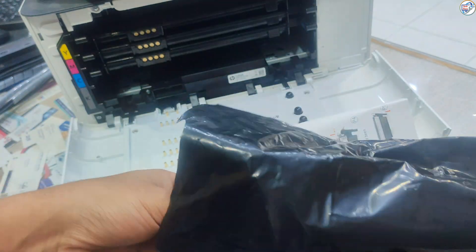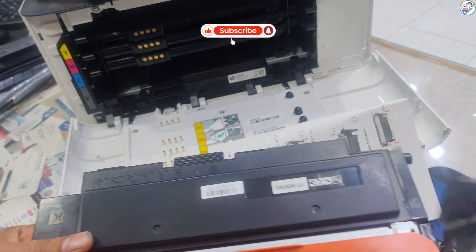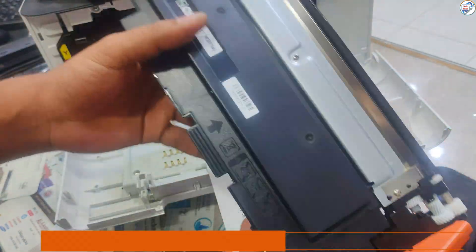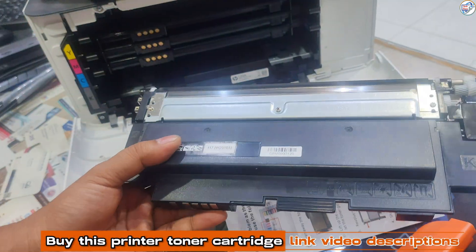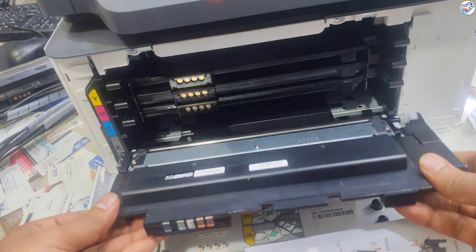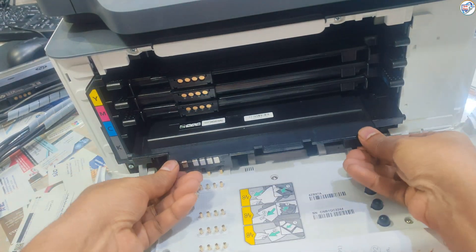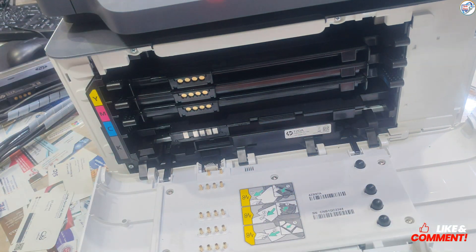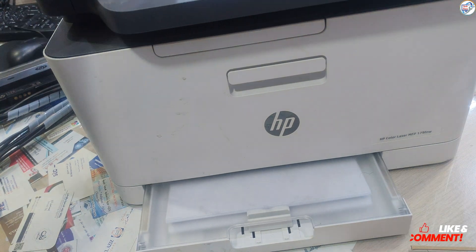Be careful not to touch the toner itself. Remove any protective seals from the new toner cartridge. Make sure you have a new toner cartridge compatible with your HP Laser MFP 178/179 FDW printer. You can find the correct cartridge model number in your printer's manual or by searching online using your printer model number.